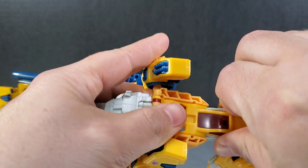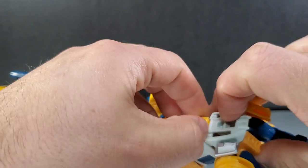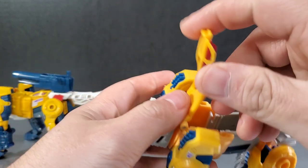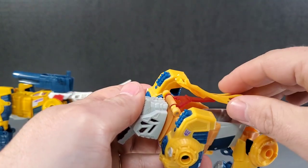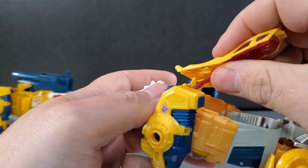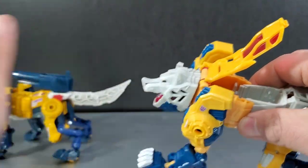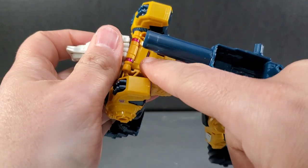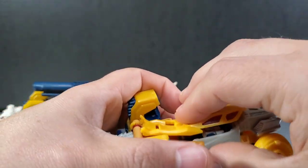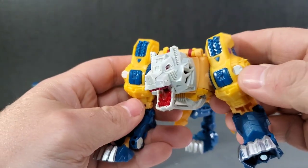While transforming the figure for this review, I discovered a durability issue. There's a cockpit piece where a second headmaster can sit, and when I opened it the plastic was very pliable — and then snap, I broke it. It's very thin yellow plastic hooked around a pin connected to translucent rubbery plastic. I snapped that piece on my Titan Returns version, not the new one, so just be careful with that area. The Titan Master can still sit inside, it still works — just be careful.